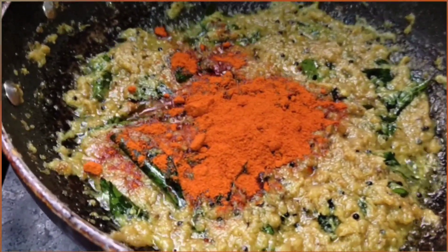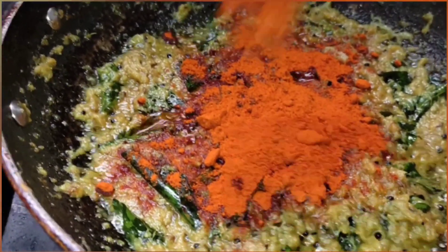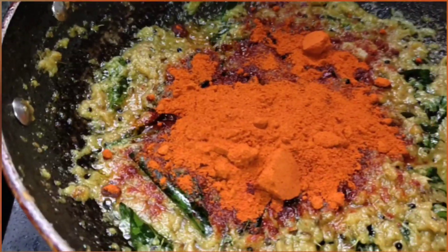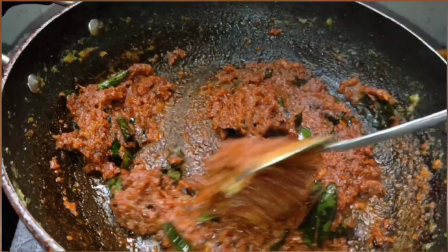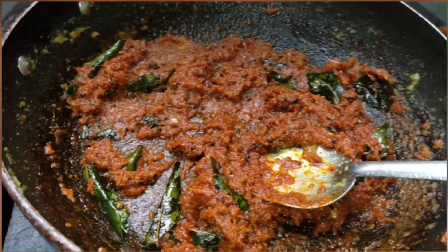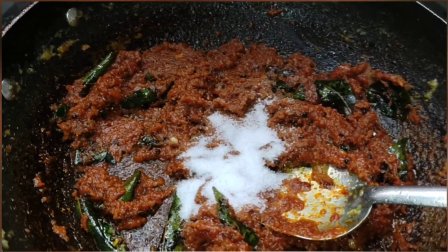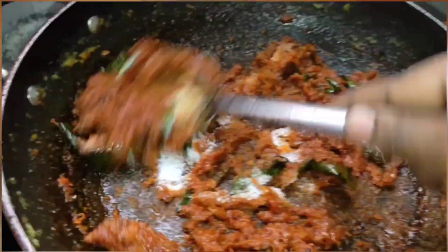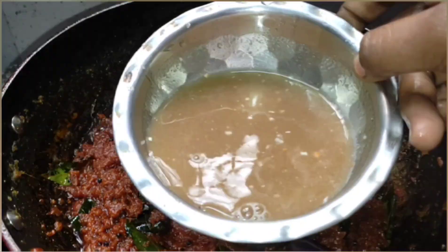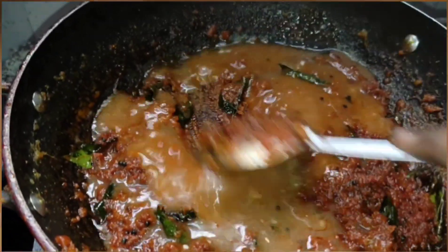Add chili powder — around three spoons. You can add the chili powder according to your preference. Now add the salt. You can see that the onion mixture has become tight and the oil is getting separated. Now it's time to add the tamarind juice.